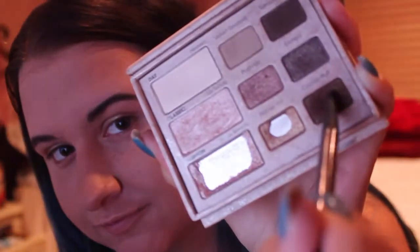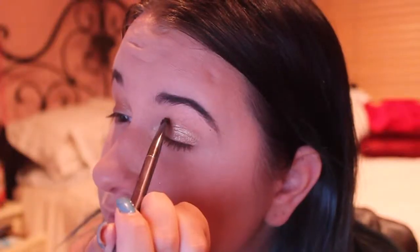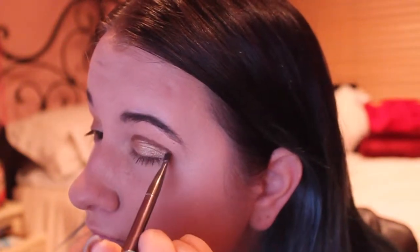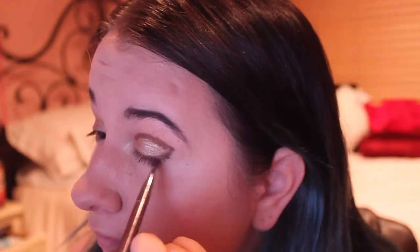Now I'm going in with an angled eyeshadow brush with the color Cocoa Pop from that same palette and doing a kind of crease cut with this. It is okay if it looks really messy in the beginning because we are just going to blend it and it's going to look amazing. I love the way it looks with this gold color — it's just perfect for any time of the day and for any event that you may be going to.